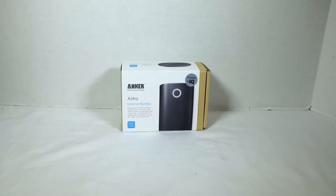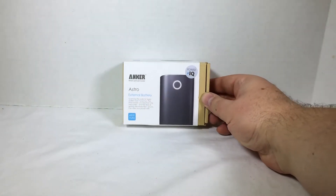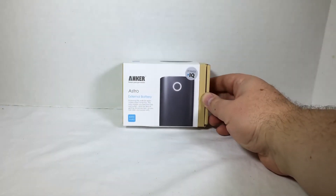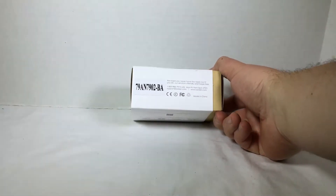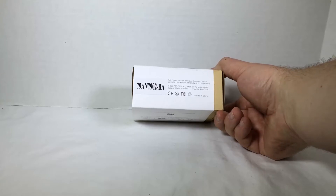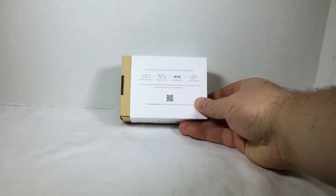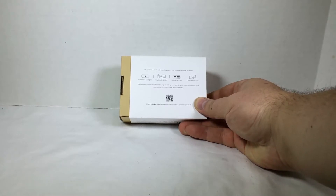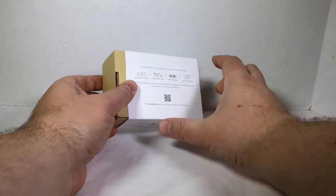We're reviewing some products we picked up from CES, and this is from Anker — A-N-K-E-R. It's their Astro External Battery with a 6,000 milliamp hour charge. We picked this up from CES. Go to their website at iAnker.com. They've got products for battery charging, keyboards and mice, hubs and readers, and cases and protectors.